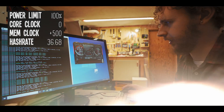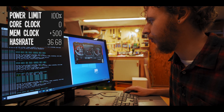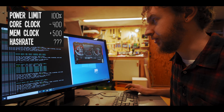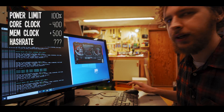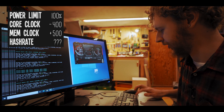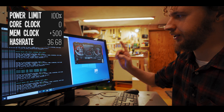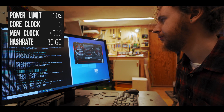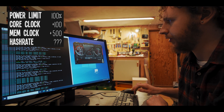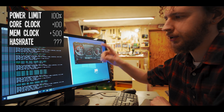Let's jump over to the core clock instead. First I'll pull it all the way down to minus 400 just to see what happens — we're definitely losing hash rate. So I'll put it back to zero, let that settle, and then start increasing the core clock. Let's go plus 100 on the core clock — our hash rate has started to climb, we're at 37.31 megahash a second.